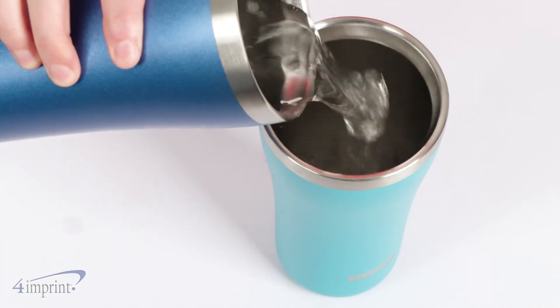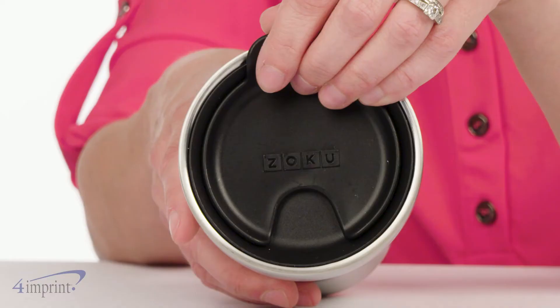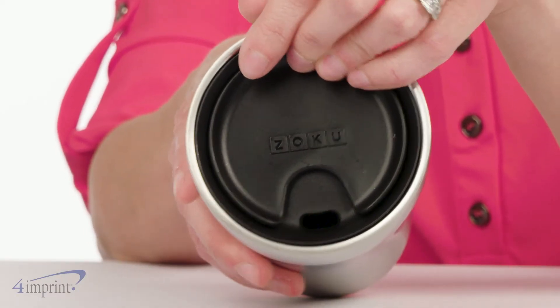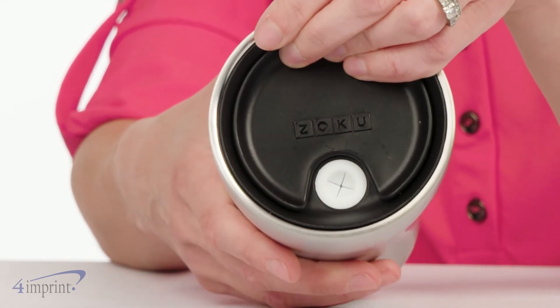Drinks stay cold for hours thanks to the vacuum insulation and stainless steel construction. But the part you'll love the most is the finely designed lid. Twist the lid one way to reveal a drink-through opening, or twist the other to access a silicone straw opening.